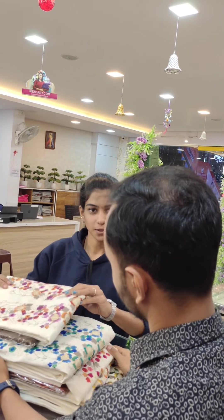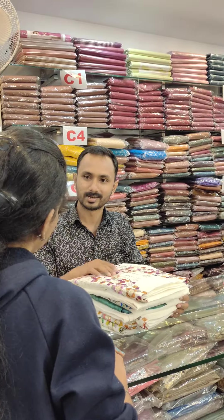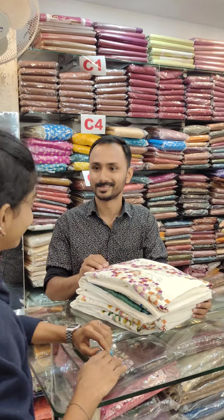This is a new collection. This is a full off-white shade.